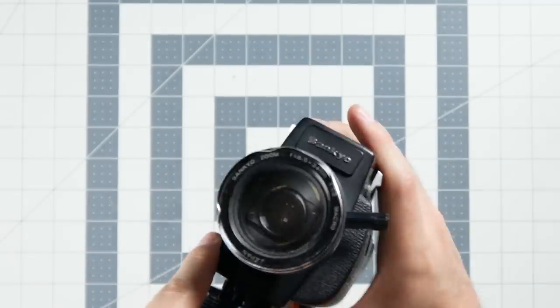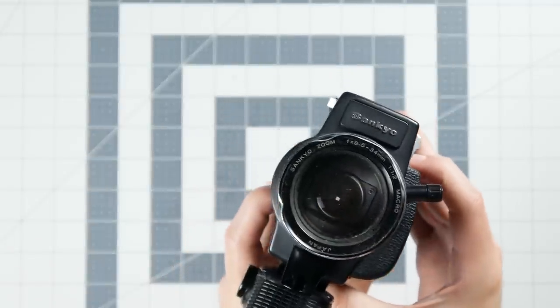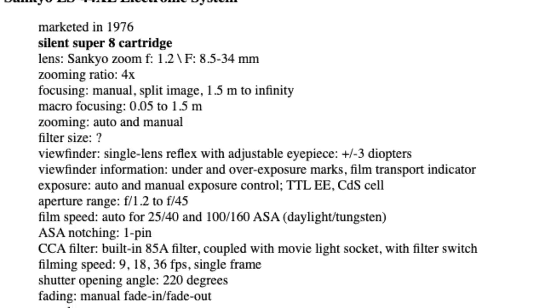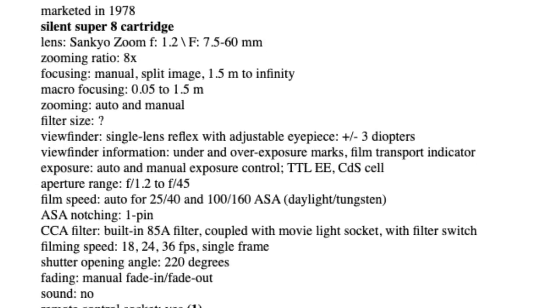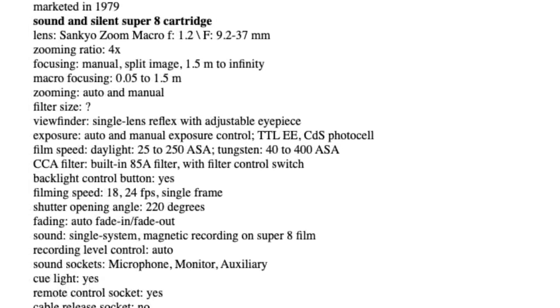Ones like these definitely have their uses, and you can learn more about Super 8 exposure specifically by using one. Beyond this model I don't have a ton of experience with other Sankyo models, but looking around at similar ones they made some decent ones with decent specs that aren't in as high demand as those Canon, Nikon, and Nizo cameras you see all the time on eBay. The ES44 XL, but also the 40 XL, which is very similar, or the 88 XL above it, all have some decent specs and different features between them. They also made some sound Super 8 cameras, but a lot of those aren't the greatest because the main feature — the sound components — is now useless. Don't pay extra money for a camera just because it's a sound Super 8 camera, because sound Super 8 film is obsolete. That's my public service announcement to you.